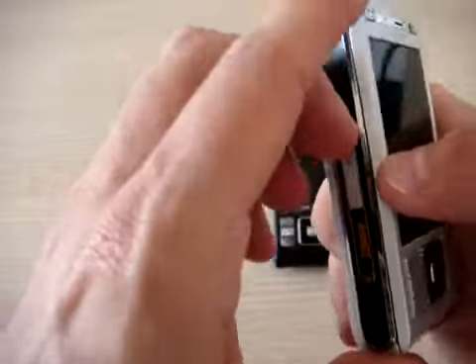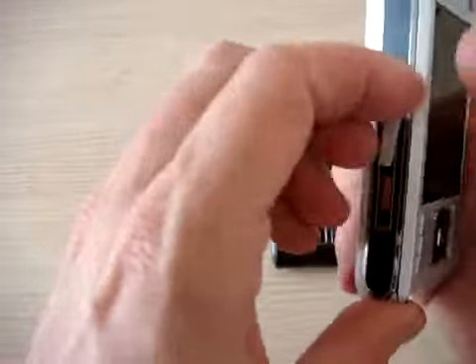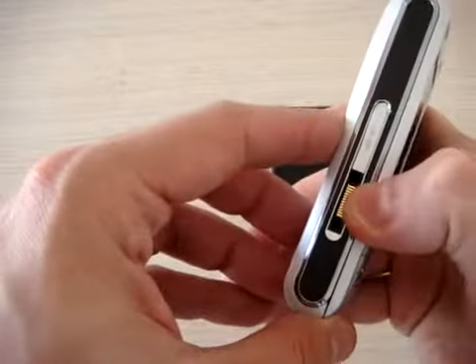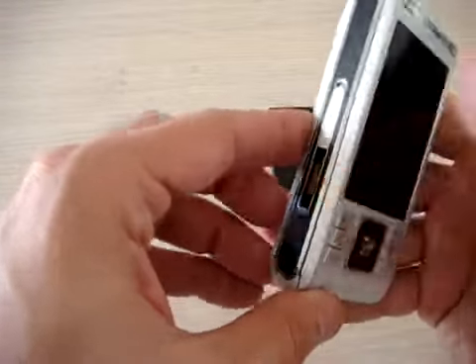On the left side there is the M2 slot. The phone will come with a two gigabyte M2 — the Sony format — in the classical Sony Ericsson port.